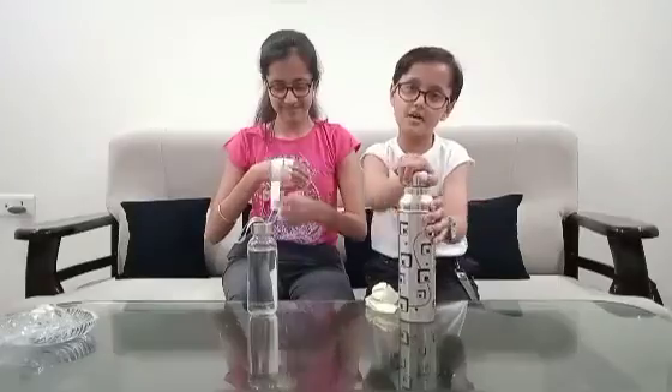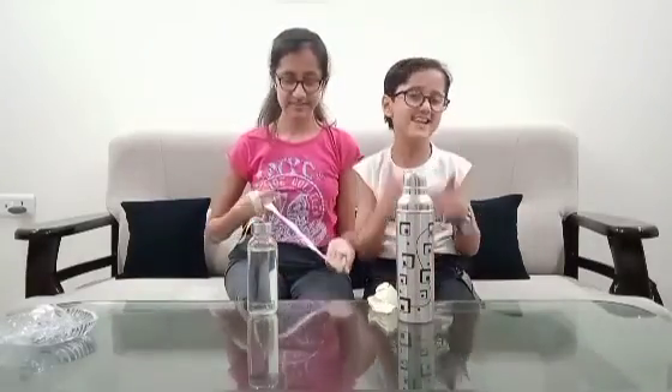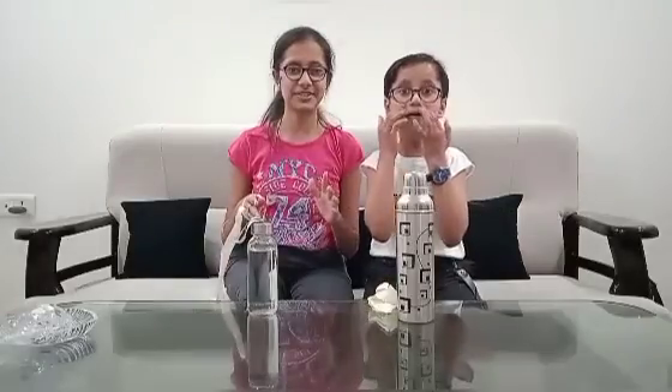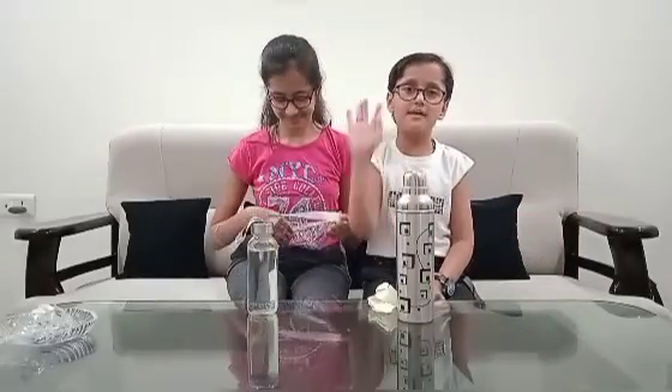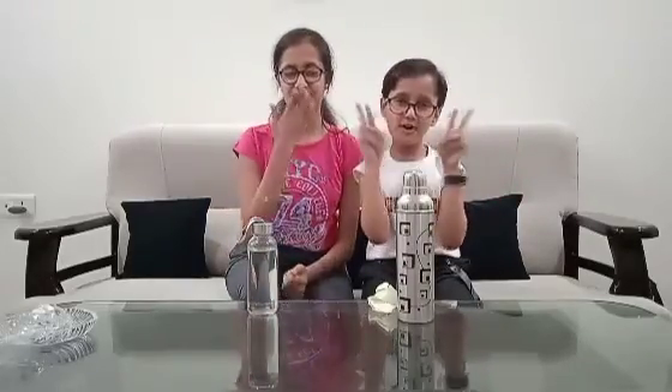And how did you feel about today's video? If you feel good, please like, share, subscribe and comment down. How did you feel the fun part? And subscribe to the channel and hit the bell. So let's see in the next video. Take care and bye! Love you all!